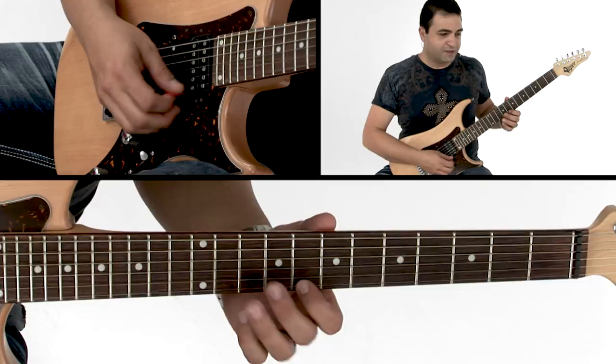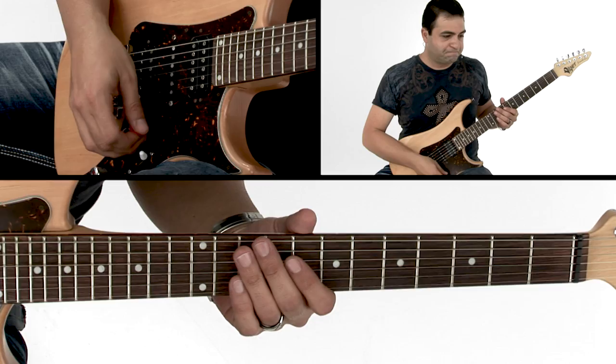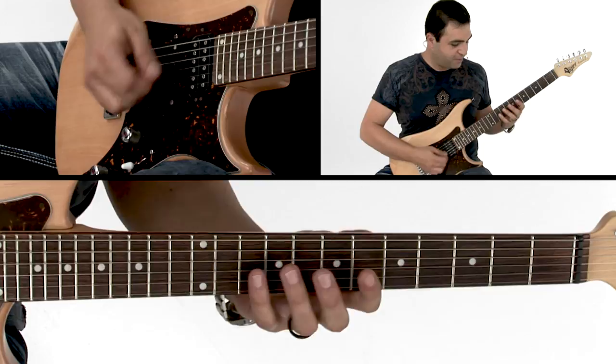What I did there was just a scale run in the natural minor, walking down the scale. This progression has a very classical sound, so I kind of tried to approach it like that. This last part I palm muted kind of heavy, and it has a classical sound as well — still right on the scale.